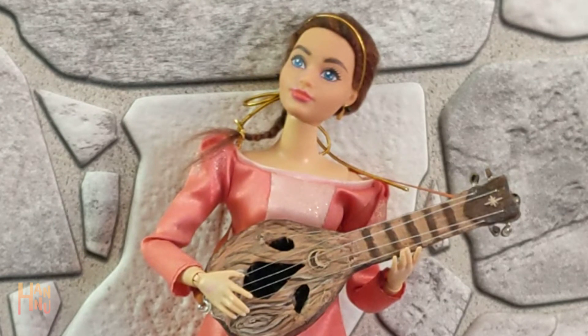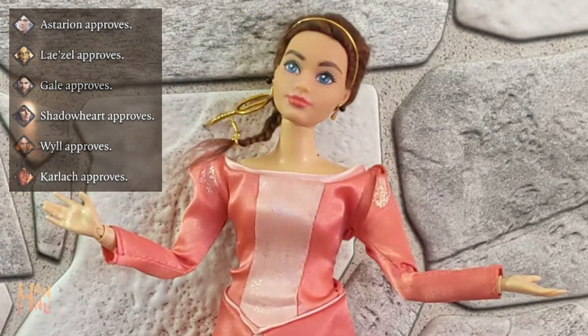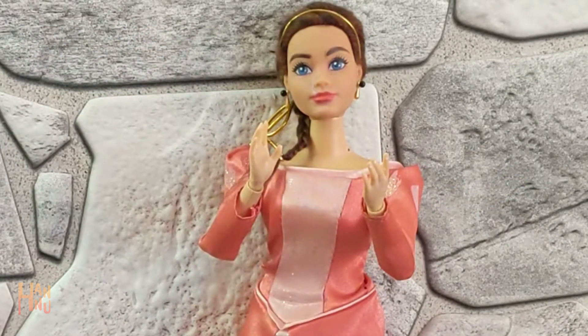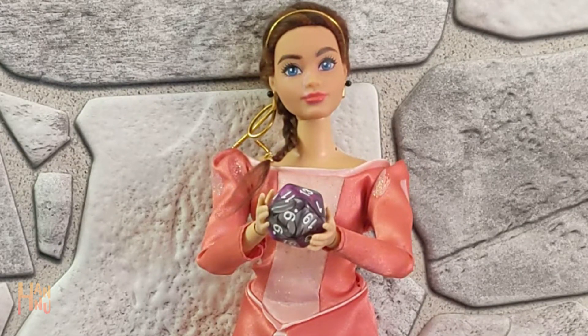But it's dangerous to go alone. I'll need a companion to go with me. So how about I show you how I made a doll of my tiefling bard Hawkins, my tav from Baldur's Gate 3. She's the perfect road trip sing-along buddy for a long journey to vanquish evil. Let's roll for initiative and get started.